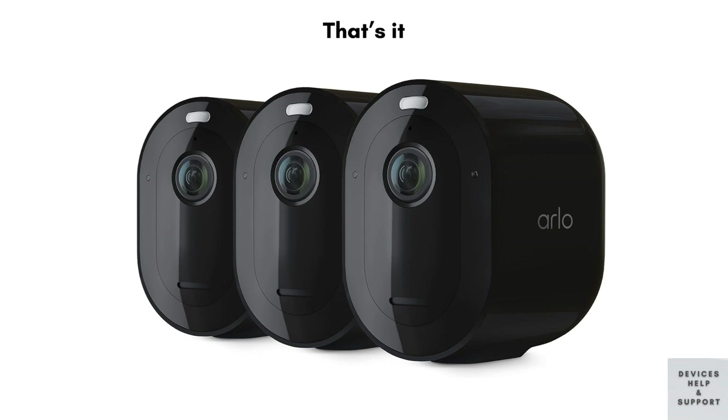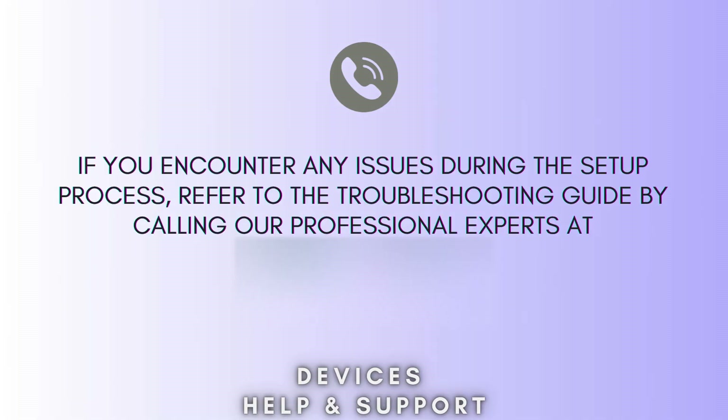And that's it. Your Arlo Essential Spotlight Camera is now set up and ready to use. If you have any questions or run into any issues, feel free to reach out.